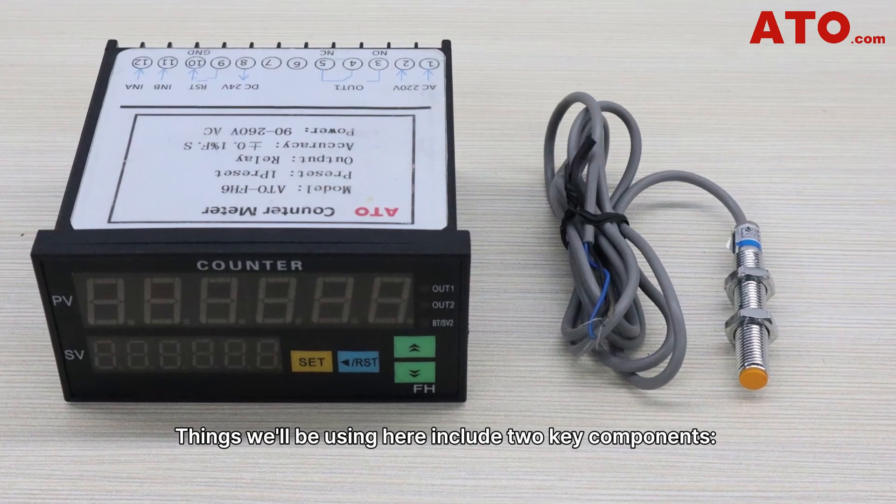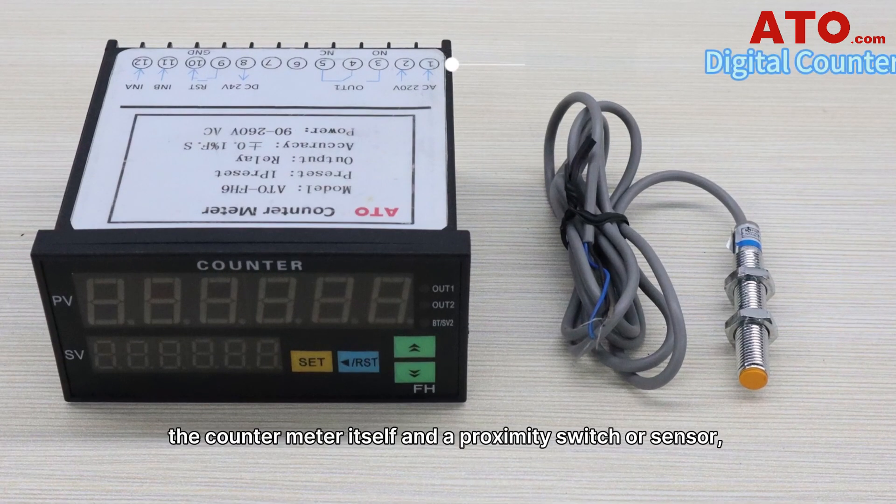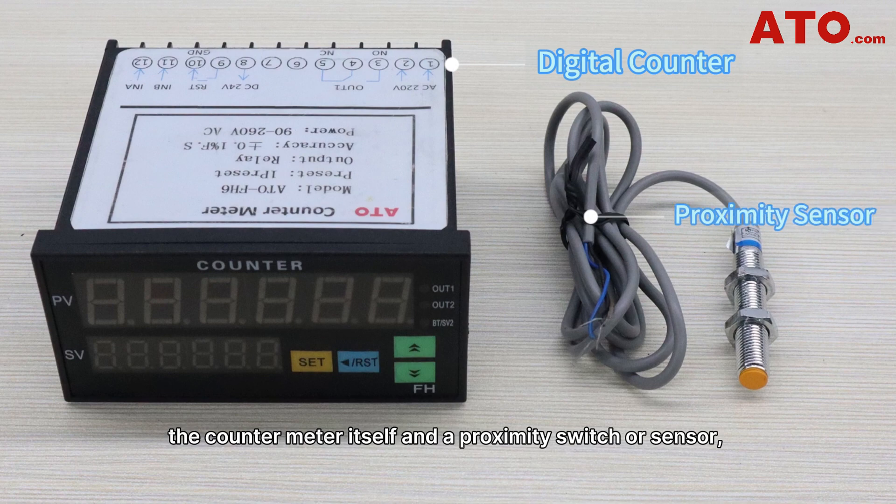Things we'll be using here include two key components: the counter meter itself and a proximity switch for sensor, both available at ATO.com.